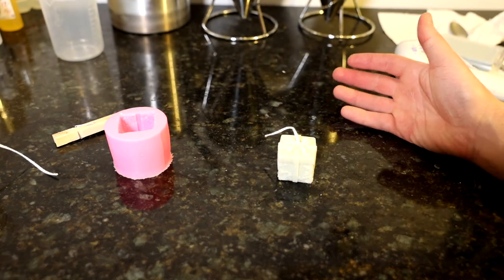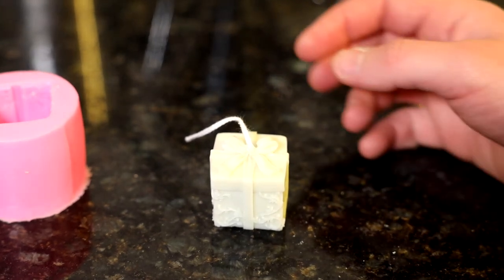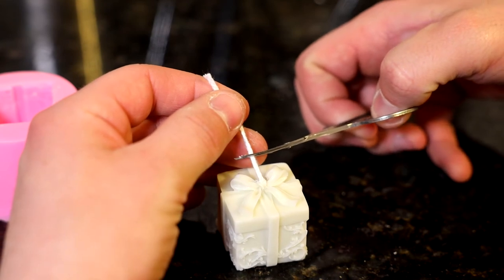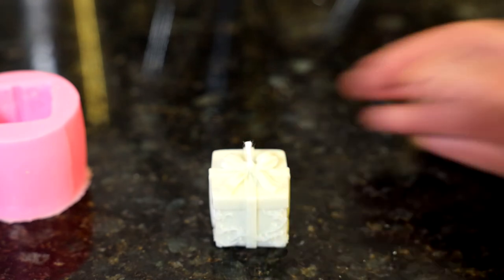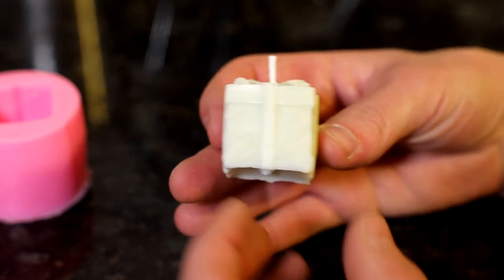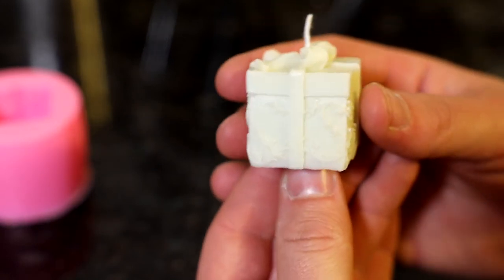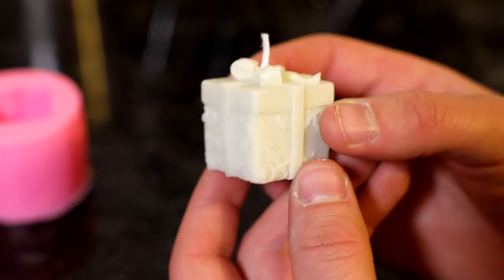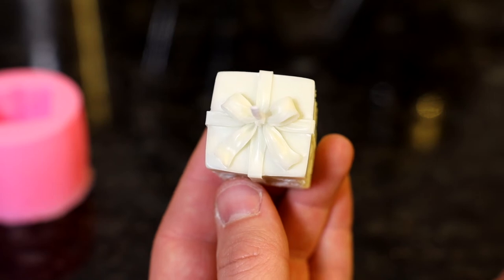That's the base of our candle — I'll zoom in so you can see the detail. Now I'm going to trim the wick down — we don't need it that long. About a centimeter — 10 millimeters — is what you're looking for. Now here, this is exactly what you want from this type of mold: the very fine detail left in the wax. I don't know if you can see how fine that is, but that is beautiful in terms of decoration. I haven't colored it, but you can see just how exquisitely the detail has taken.